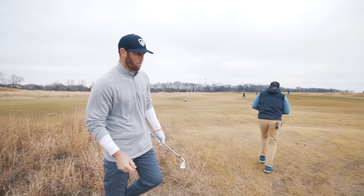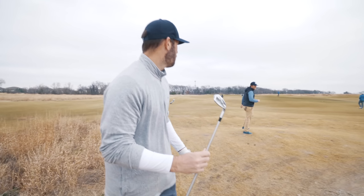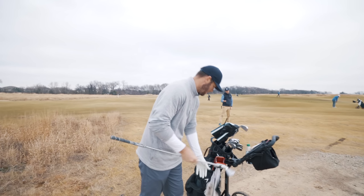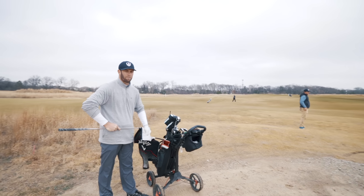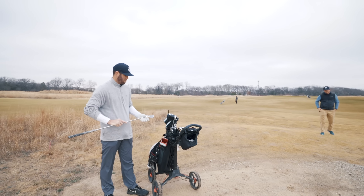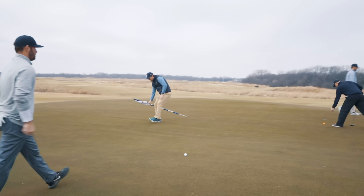Honestly, contact wasn't ideal. The club face was open, but that's what could have happened because the ball was too far back. But for a bad shot, that's exactly what you were trying to do. I have a putt for birdie — I gotta make it.